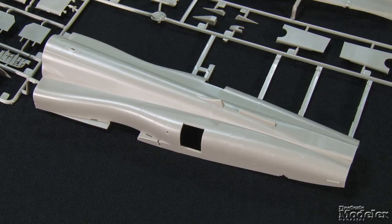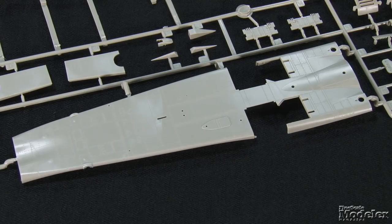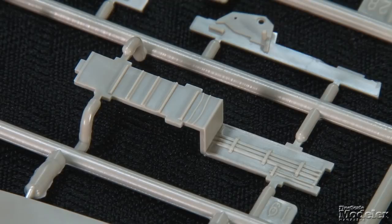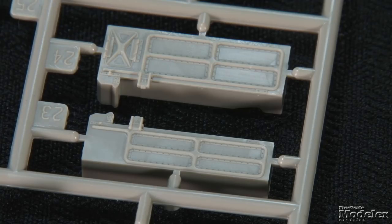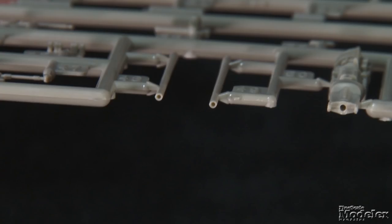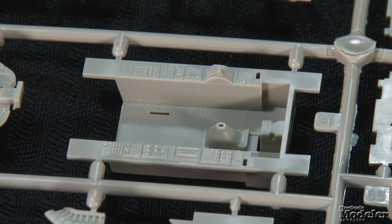Kitty Hawk's F-5E box is crammed with parts, including a one-piece upper rear fuselage from just after the cockpit. Surface detail is very fine recessed panel lines and rivets. The forward fuselage is split vertically with cutouts to expose the gun bays for the twin M39A2 20mm cannons. The cannon bays comprise walls that double as the sides of the nose gear bay, fore-and-aft bulkheads, ammo cans, ammo chutes with shells, and the guns themselves, which feature hollowed muzzles.